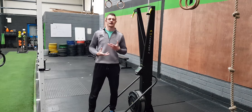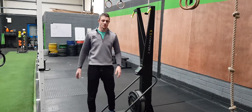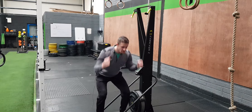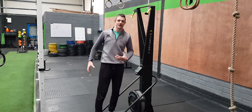Using a ski erg, we want to get as much bang for our buck on the monitor for the effort we're putting into the machine. A common mistake we see with the ski erg is people pulling down too low past their knees and not using a big hinge movement from their glutes, lower back, and trunk.